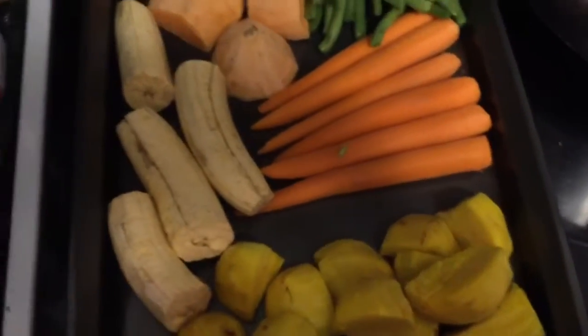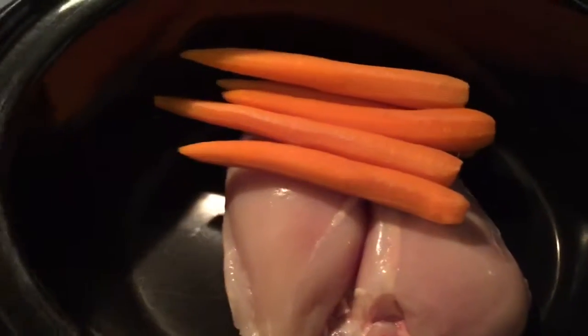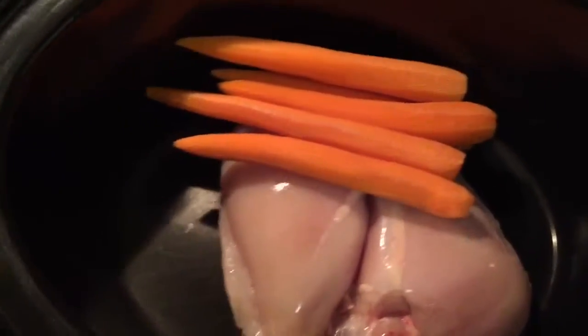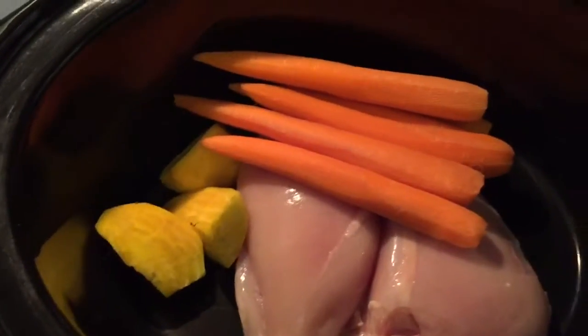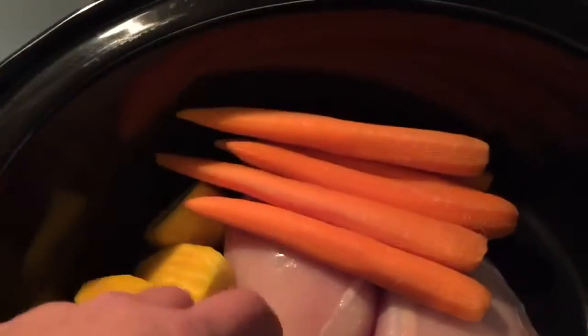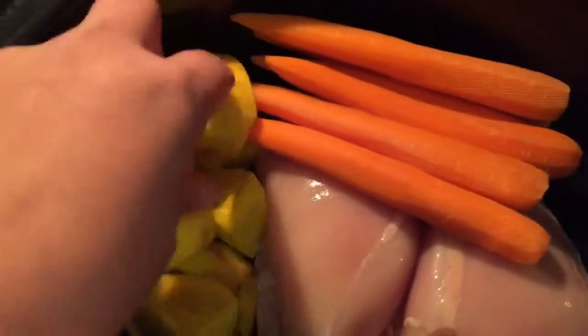I'm going to put all that in the crock pot and I'll show you how I do it. I put the two chicken breasts at the bottom and then the carrots — it doesn't matter where you put the stuff, basically the steam is going to cook it. To me this is the best and easiest way to cook baby food, and I'll show you how I shred it.